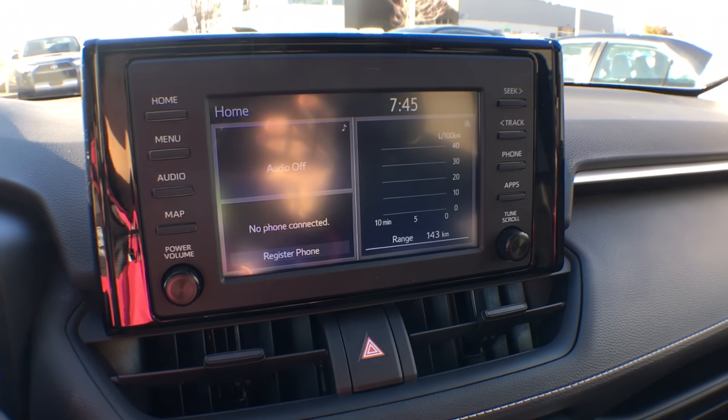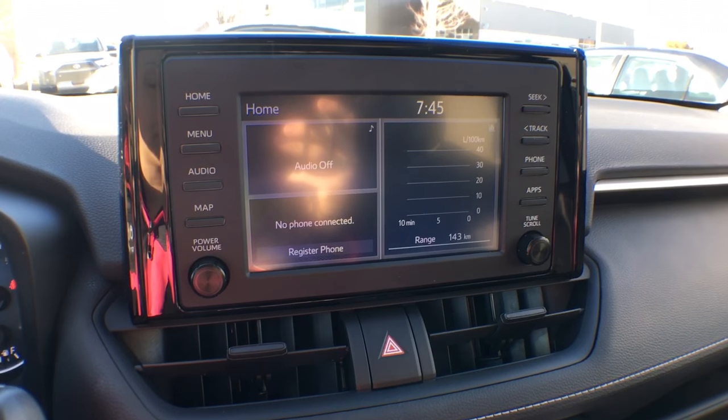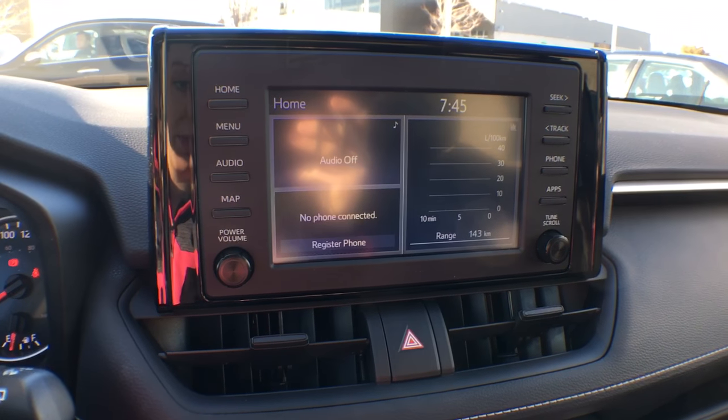Hey everyone, Jane here from Atril Toyota here in Brampton. Right now we're actually looking at the interior of a 2019 RAV4 all-wheel-drive XLE with the standard package.